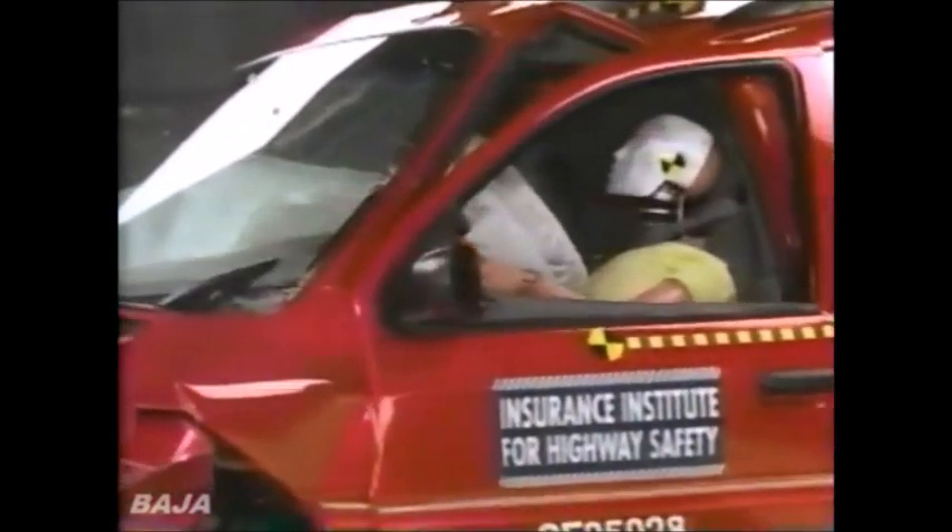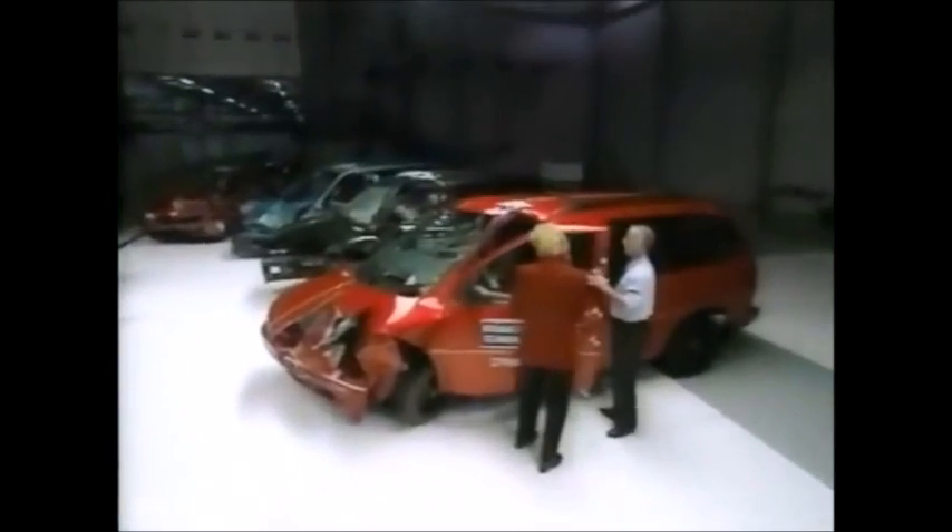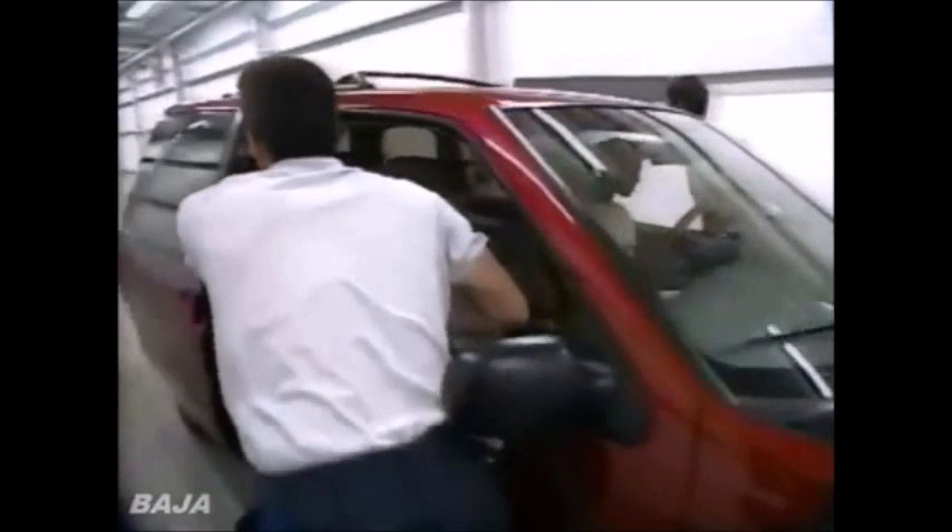Any injuries at all to the dummy? The injury measures on this dummy were all low, indicating that there was no significant risk of injury to any body region. The Ford Windstar survives this crash — no serious injuries, not even to the legs. But how well will the other minivans hold up?